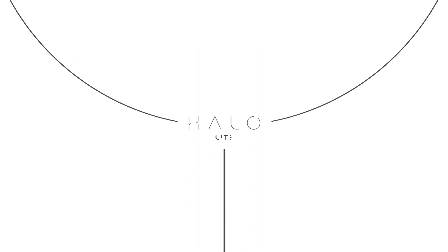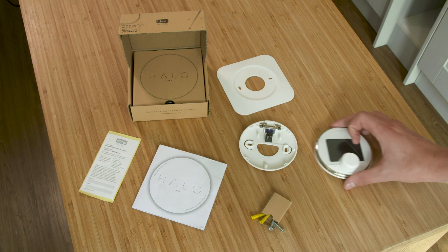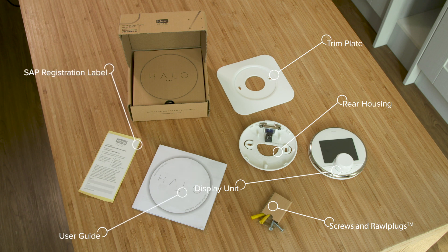Installing the ideal Halo Lite wired open therm combi control. Installing the Halo Lite is a straightforward process. The kit contains the Halo Lite programmable room thermostat, separated into the display unit and rear housing, a trim plate, screws and rawl plugs, an installation and user guide, and a SAP registration label.